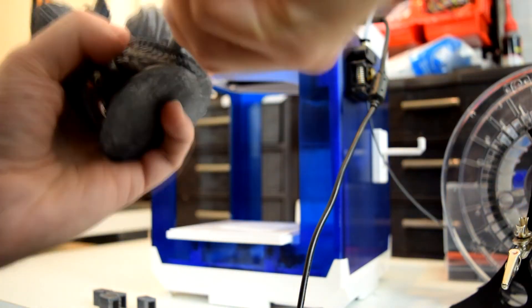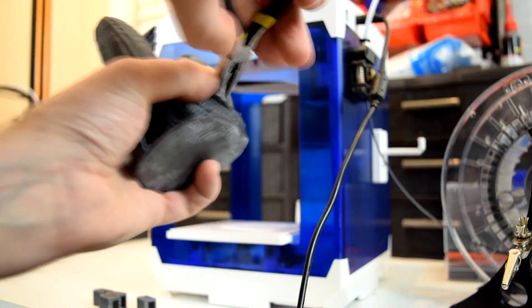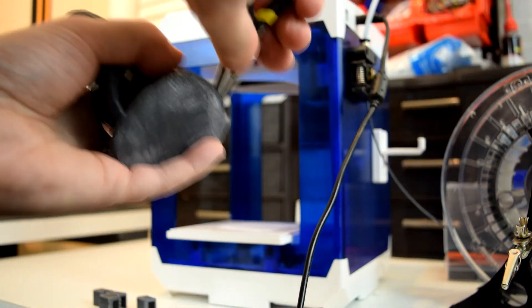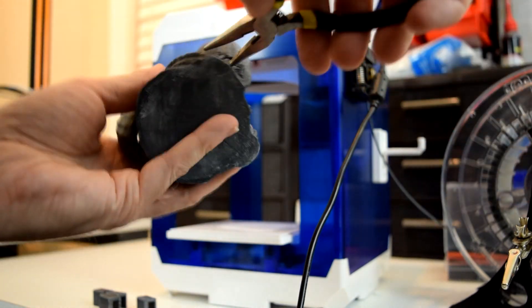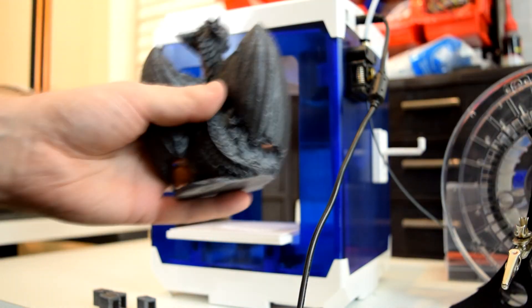If any of you are interested in buying the Aladdin Box SkyCube, I'll put a link down in the description with a coupon code to get a few dollars off of the list price. Also, I wanted to say thanks to GearBest for sending this printer over for me to review. I know my channel is still pretty small, so it means a lot that anybody's willing to take a chance on my efforts.